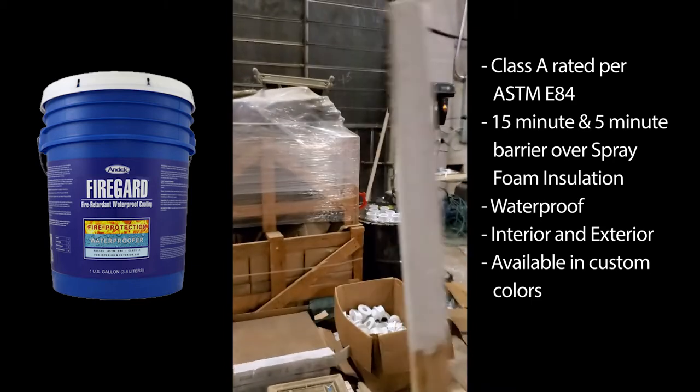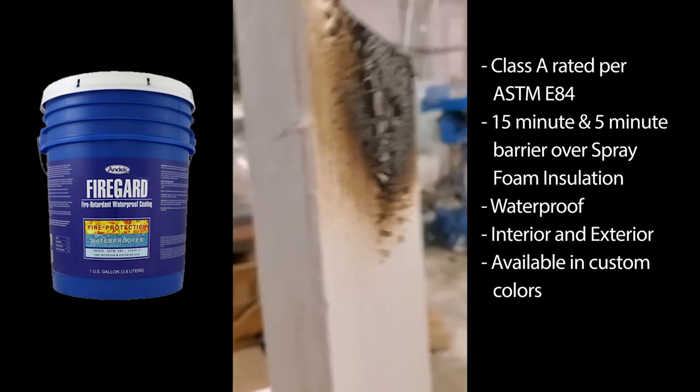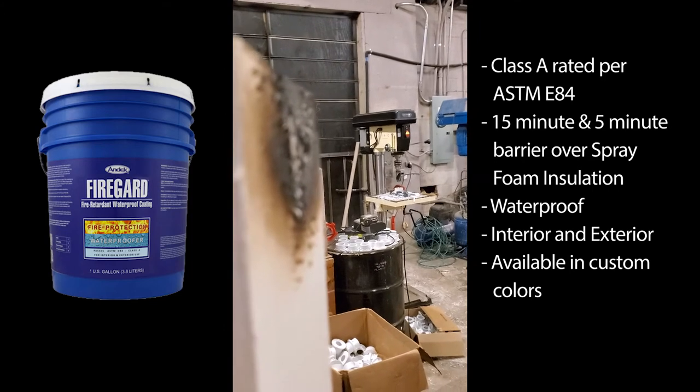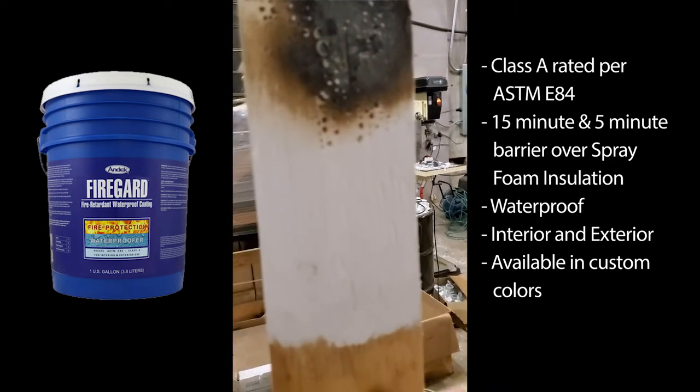Earlier I took a blowtorch to it and it worked just fine — did have some good intumescing action on it. I'll go ahead and do it again just for edification purposes.